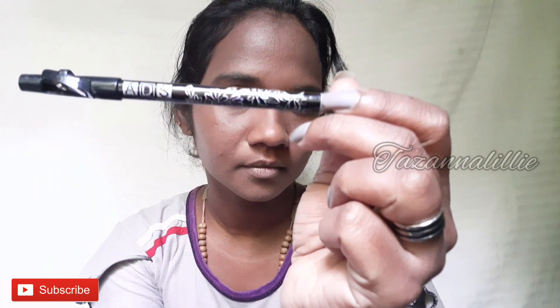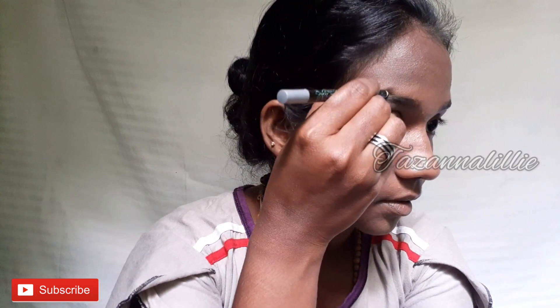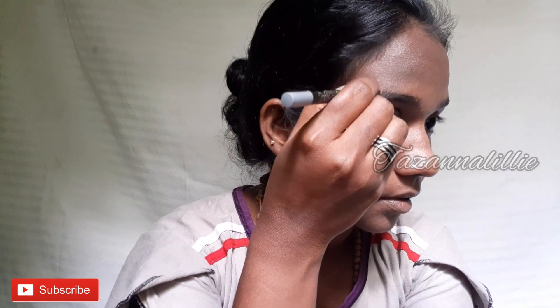Now I have different types of pencil. I'll show you how to use the eyebrows. I've used the eyebrows for the first time, but I have to use many of them. I'll use the eyebrow pencil. I use the black pencil.